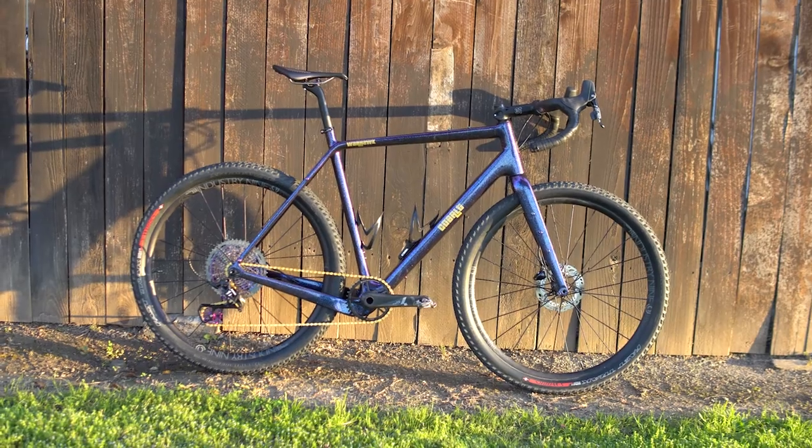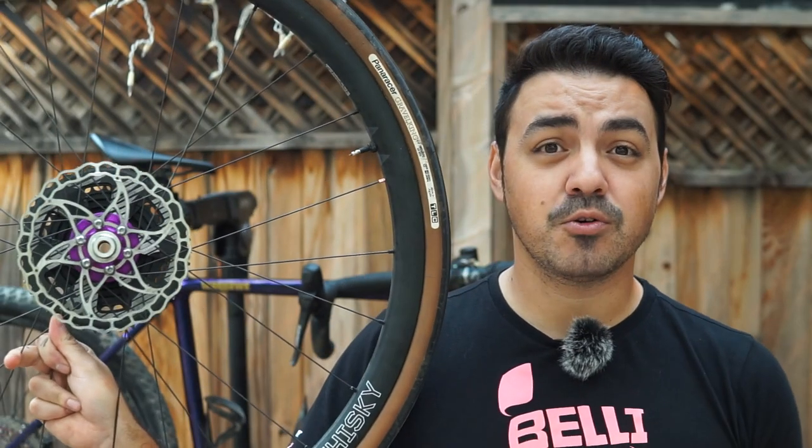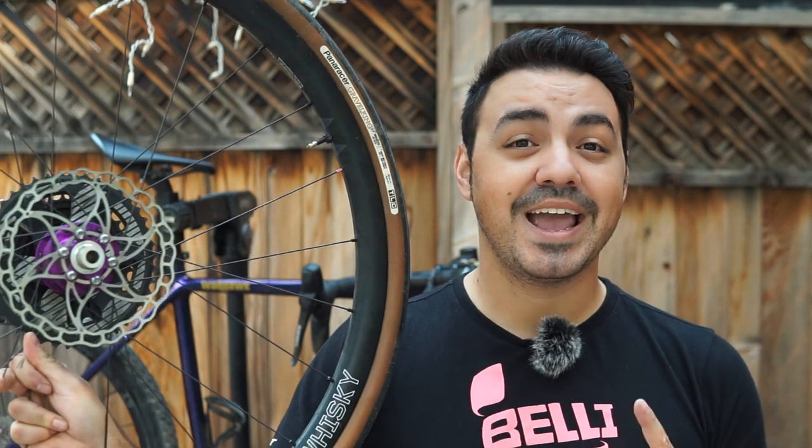I'm going to be showing you how I take my center lock Industry 9 ultralight 650 wheels that are currently on my Cobalt Warhawk and make them work seamlessly with my 700c set of wheels. These are Industry 9 hubs but they are six bolt, and they do have different styles of rotors, which creates a compatibility issue requiring me to adjust my front and rear caliper every single time I switch wheels. I'm going to give you some tips and tricks on what you actually need to do this.